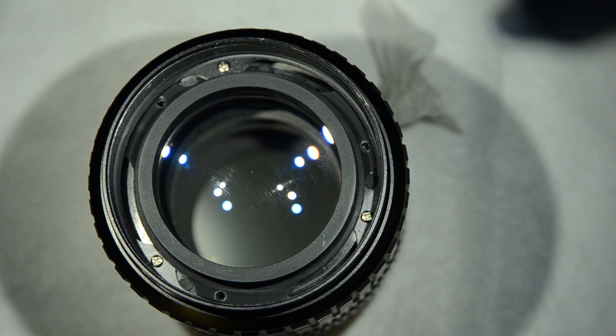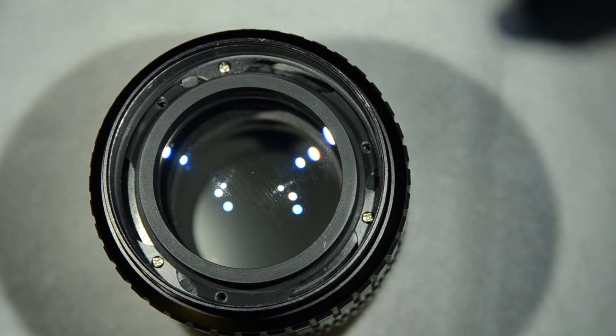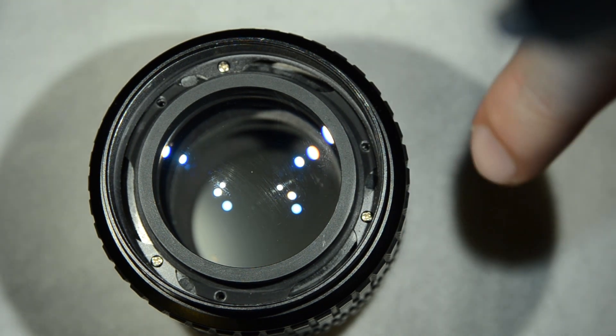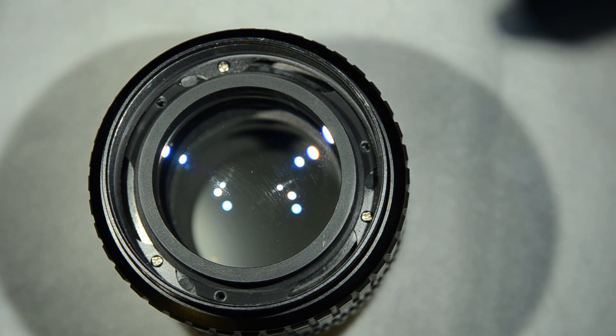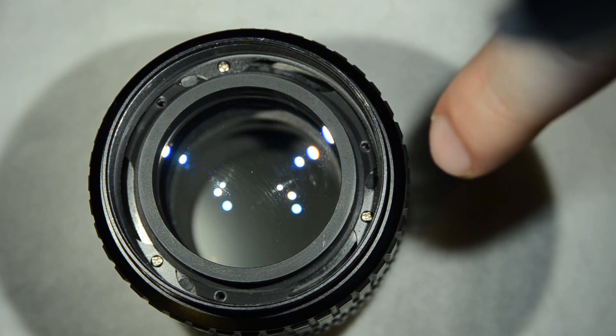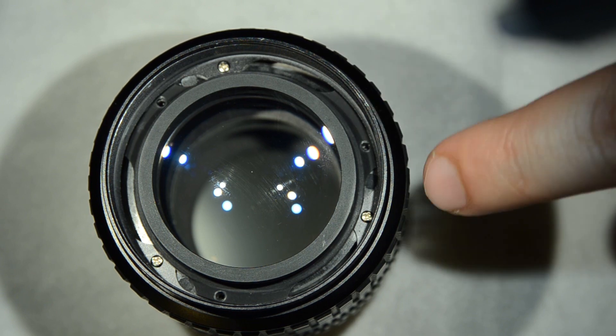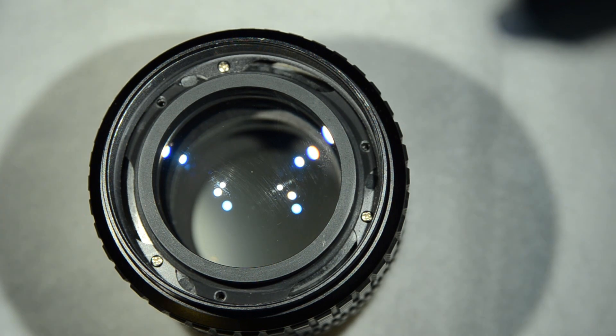So guys, I am back. I put the lens block immediately inside the body of the objective because I want to avoid having dust coming inside, which is one of the things we want to avoid. I just need to screw it, close the lens, and that's pretty much it. Let's close the objective and then we'll take a look at the back.